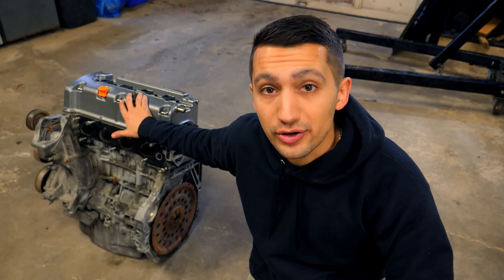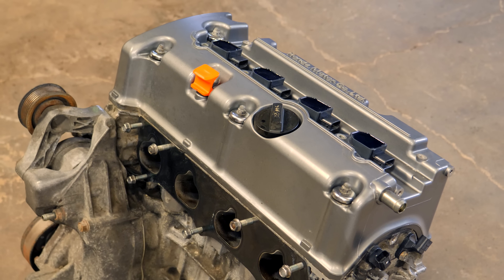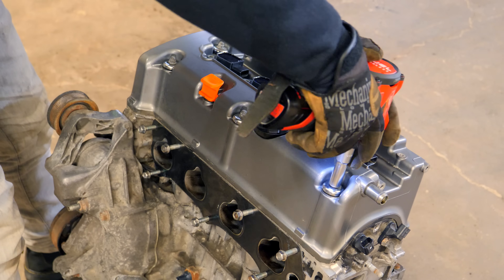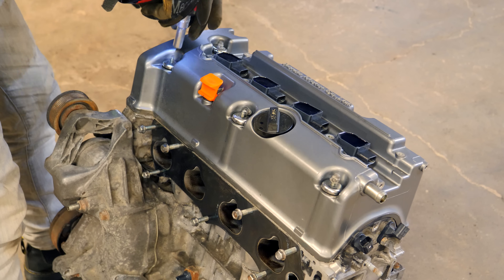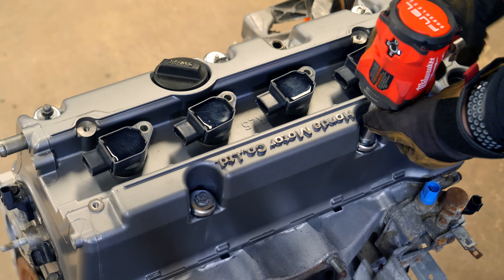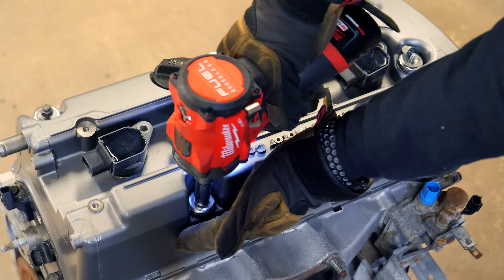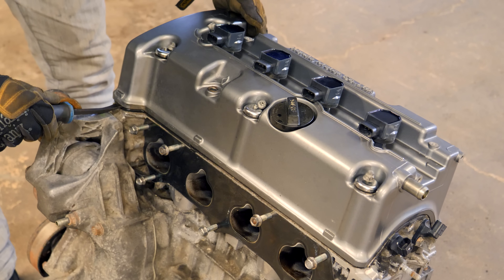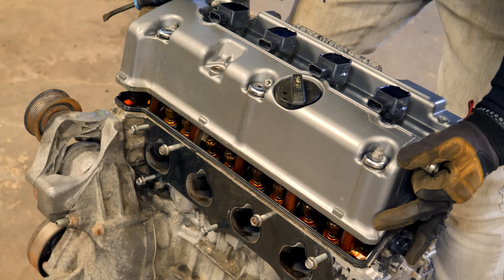Let's get started with taking the cylinder head off. To remove it from the block, we start by pulling the valve cover off. Unscrew the three 10mm bolts on the front of the valve cover along with removing the dipstick, followed by the other three 10mm bolts on the backside and unplugging each of the coil packs. Then using a small pry bar, lift the valve cover off of the head.